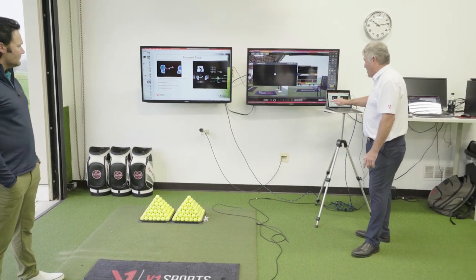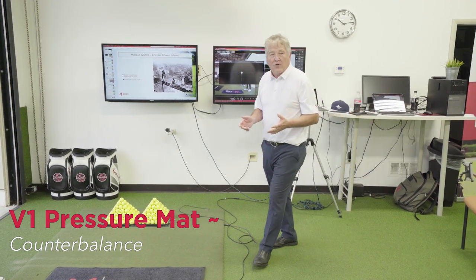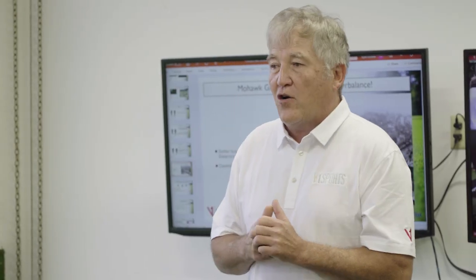I have to introduce a notion right now, and this notion is called counterbalance. A guy named David Lee wrote a book called Gravity Golf from Arkansas — it's a great book, you can get it online. One chapter in there talks about counterbalance.